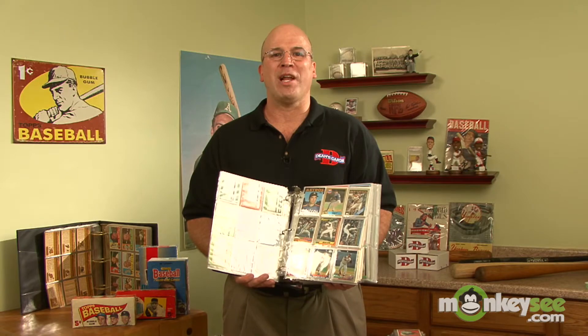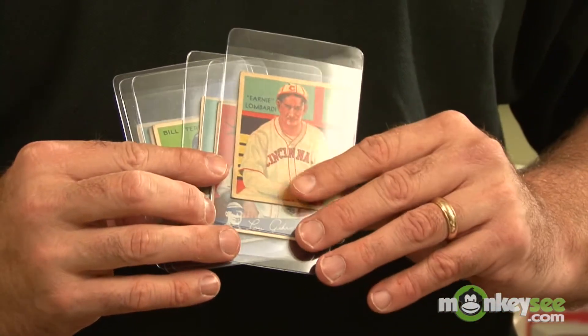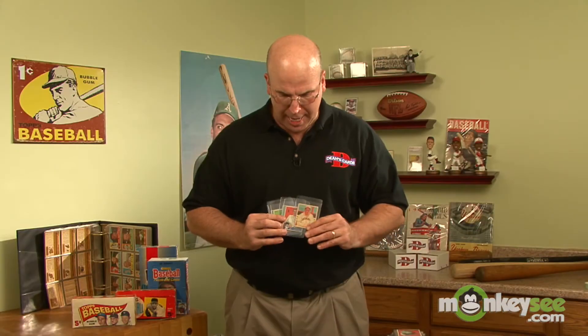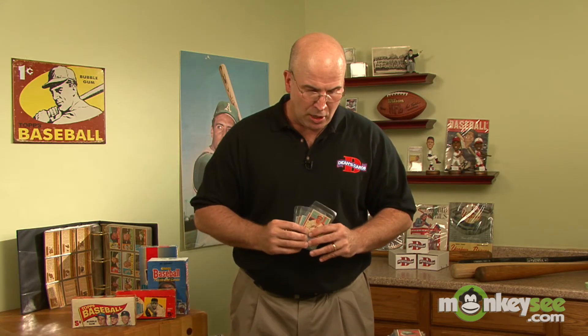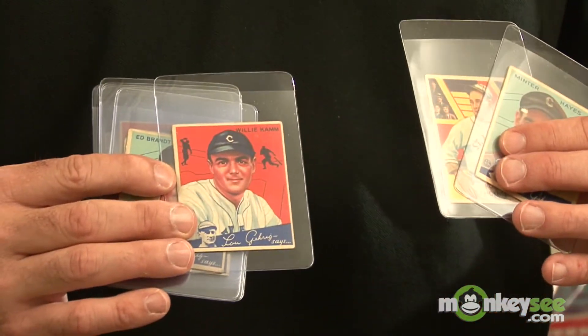The next decision to make is what era or year to collect. Many people prefer to collect vintage cards — these are cards from before 1970, going all the way back to the 1800s. As you go back, the cards tend to get more expensive and you'll find them in varying degrees of condition. Some are beat up, some are in fairly decent condition. Of course, the cards that are in more pristine condition cost more money, so that's a decision that will depend a lot on your budget.